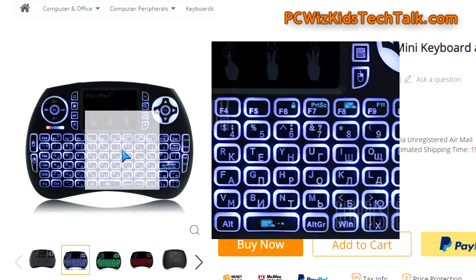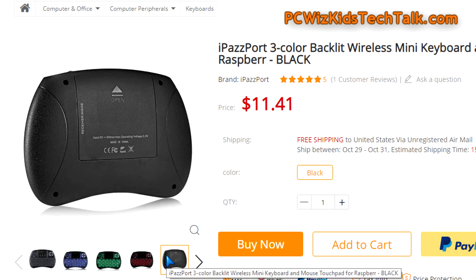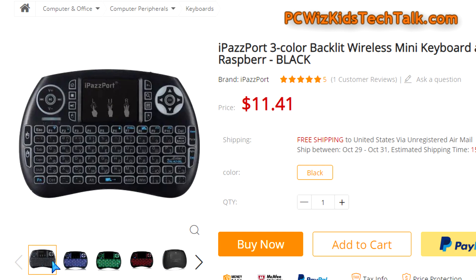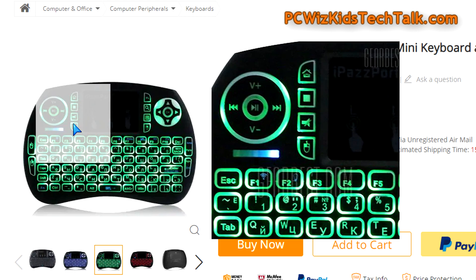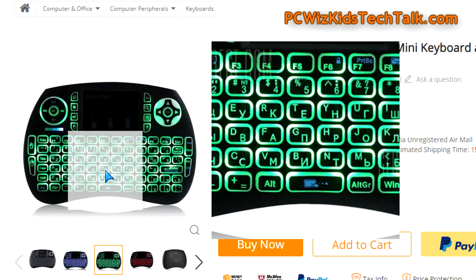When I say cheap, yes the construction is a little bit cheap, but I'm also referring to the price — under $12 US for this, which is a lifesaver. Of course you can get better ones, but this really does the job for me.